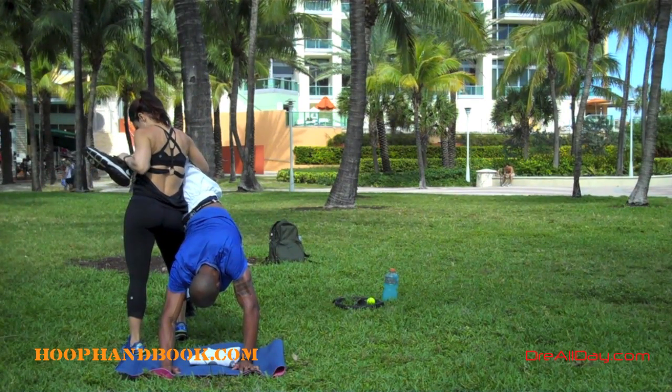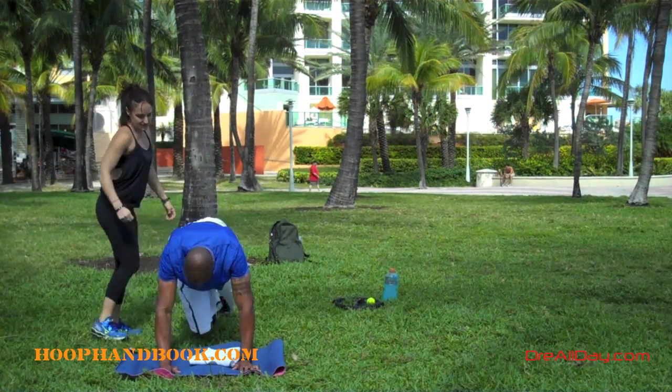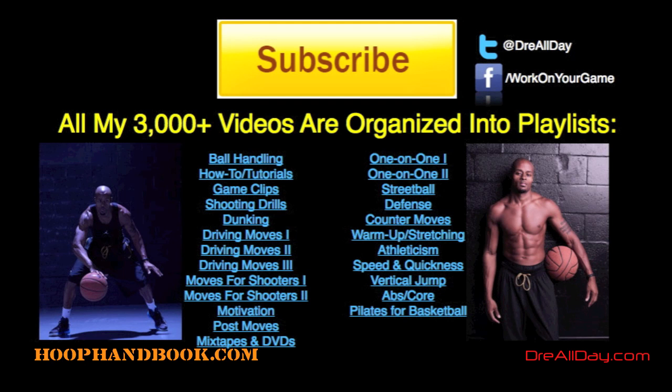Hit that thumbs up or like this video if you want any other workouts similar to this. For a full workout program, check out the Ultimate Athlete at Hoopanbook. Work on your game.